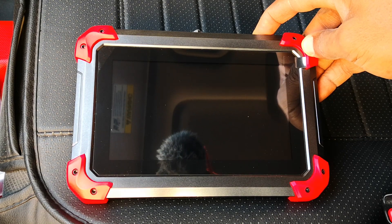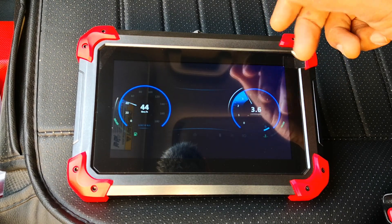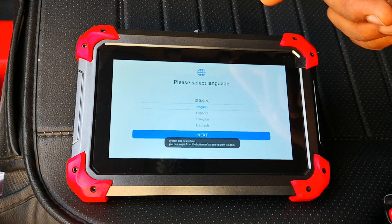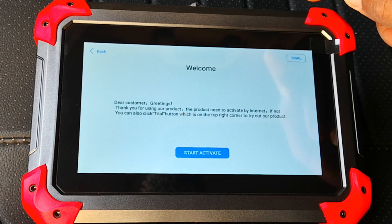Let me just power on the scanner. I had done an earlier video where I reviewed this bi-directional scanner for under $500, which I think is a great deal. It usually starts with all this animation. The first thing you're going to do is select the language — English is already selected, so I'll just click on next.